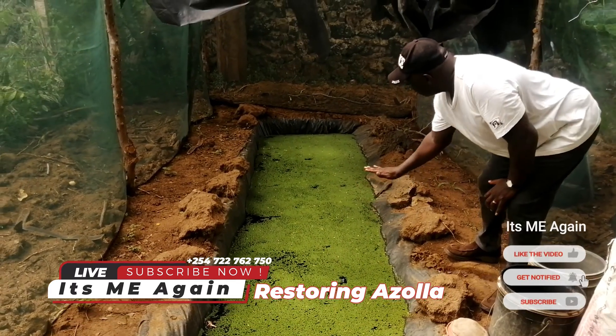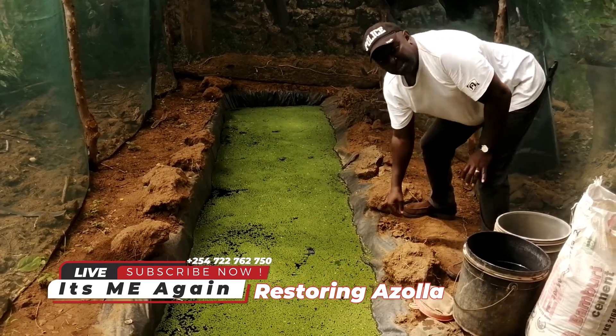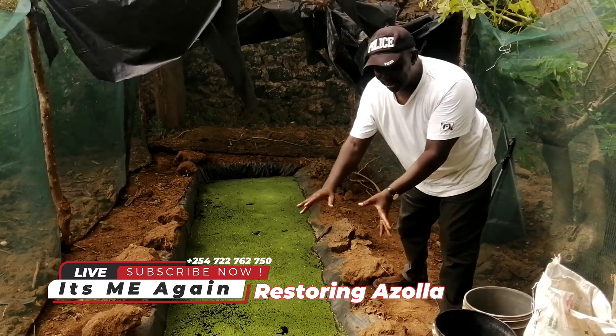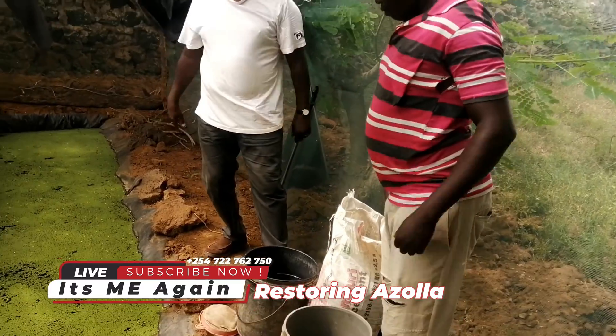This is the optimal quantity of water you need in your Azola dam. You have to leave space because if it rains, it doesn't get flooded — that would make you lose your Azola. So for now we are doing the recipe.